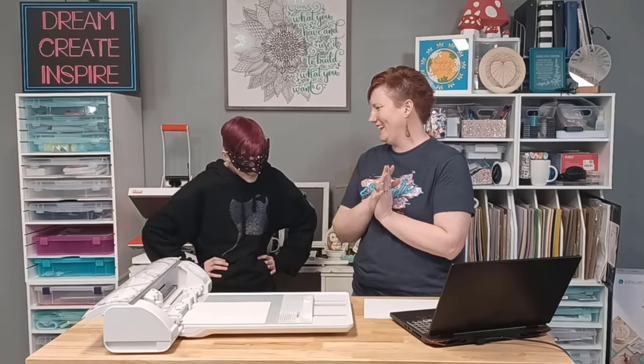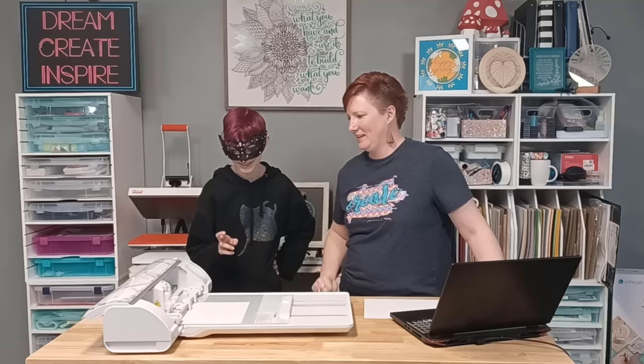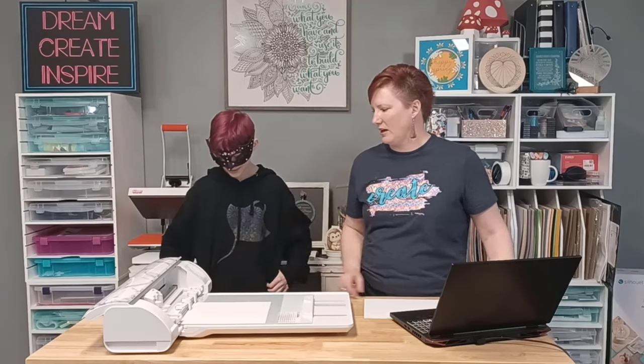We'll go ahead and send this to cut. Now, we're going to cross our fingers - cross your fingers! What's it cutting? What do we have? A butterfly! A butterfly.